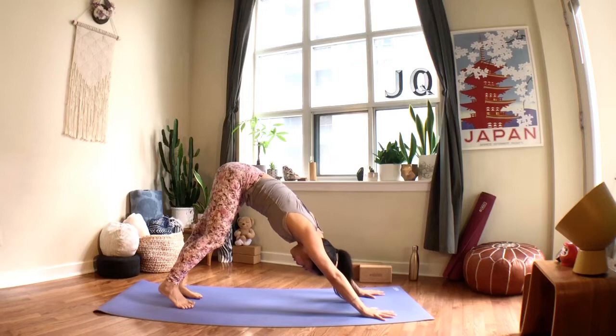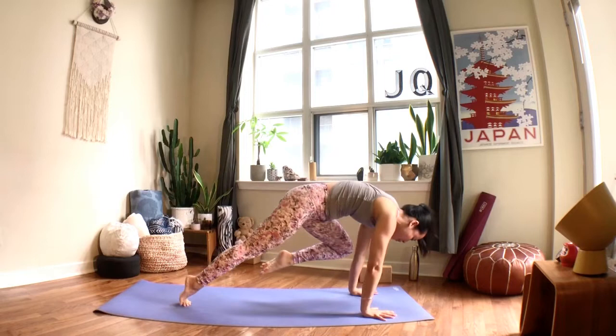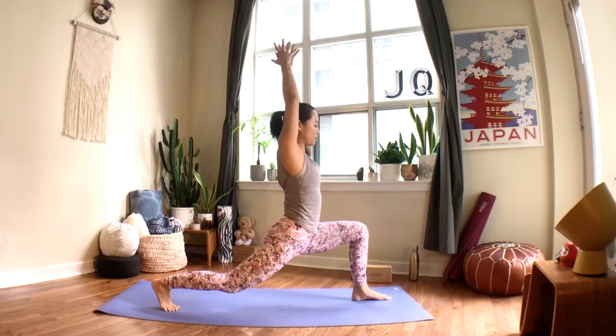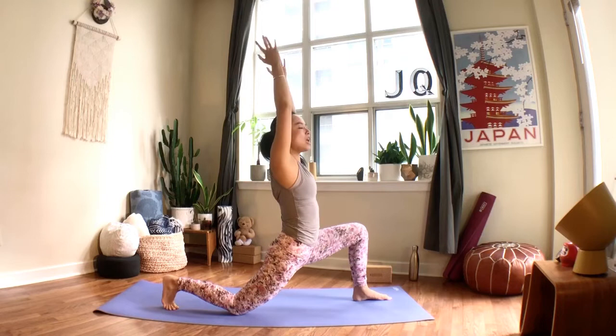Halfway lift on your inhale, exhale place your hands down, step or hop your legs back to chaturanga, up dog or cobra on your inhale, downward facing dog on your exhale. We'll move right into the left side: lift the left leg on your inhale; exhale, bring your left knee to touch your left elbow; inhale, lift it back up; exhale, step your left foot right between your hands. Bend the front knee, lift your arms up nice and slow, square your hips, arms reach up towards the ceiling. As you exhale, lower your right knee downwards, allow your hips to melt, connect your palms, bend your elbows, lift your elbows up, let your head gently press into your forearms, allow your hips to melt forward.